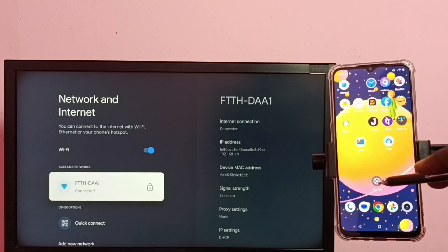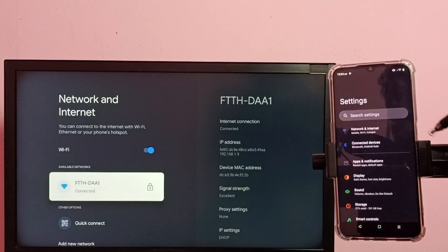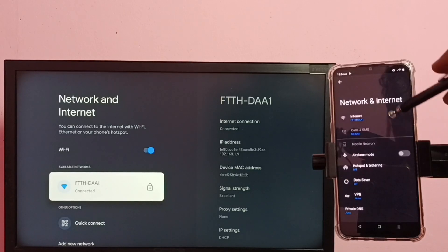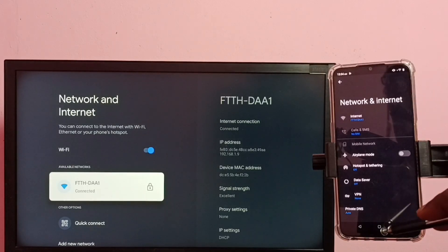On the mobile phone, go to Settings, then tap on Network and Internet. You can see this mobile phone is also connected to the same Wi-Fi network ftth-daa1.